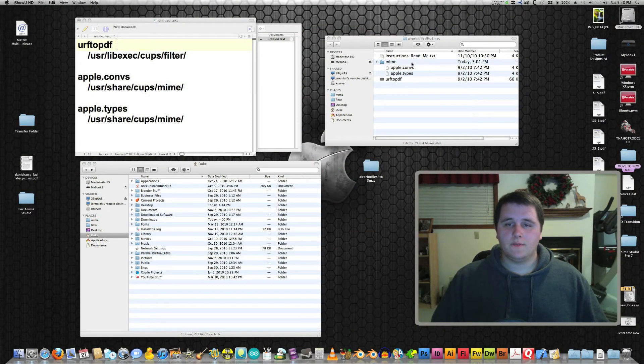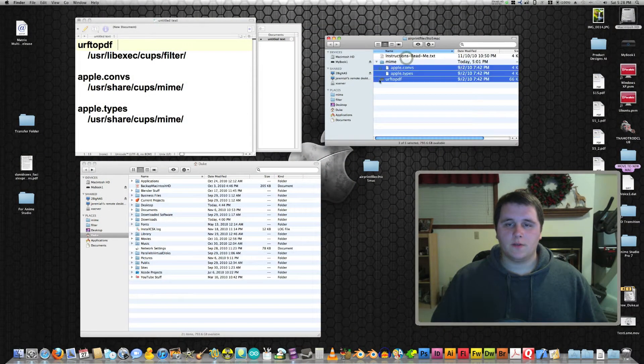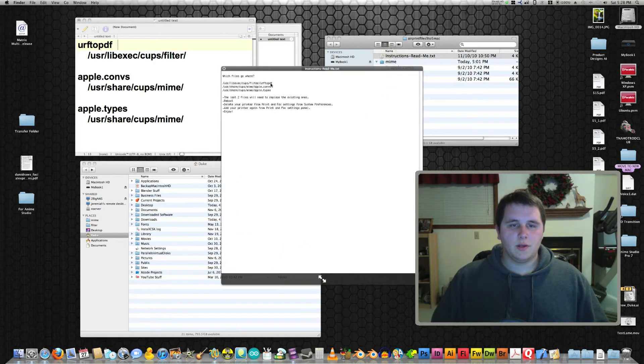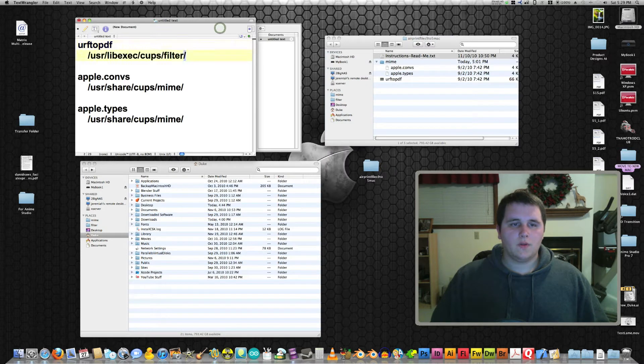Once you download the zip file, you'll end up with instructions and three files that will end up in two different folders. The easiest way to do this would be to open up the instructions file. Just copy from here all the way over to here for each of these three items, and you'll end up rebooting and deleting your printers and adding them again. Let's do this.